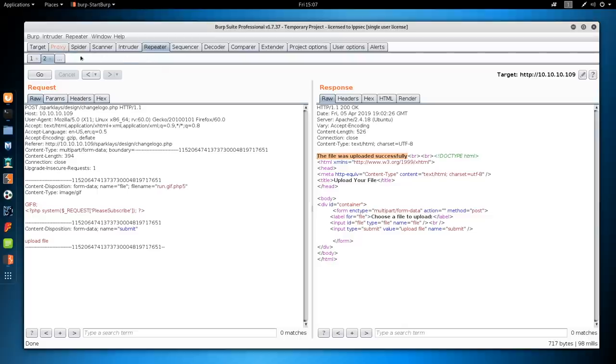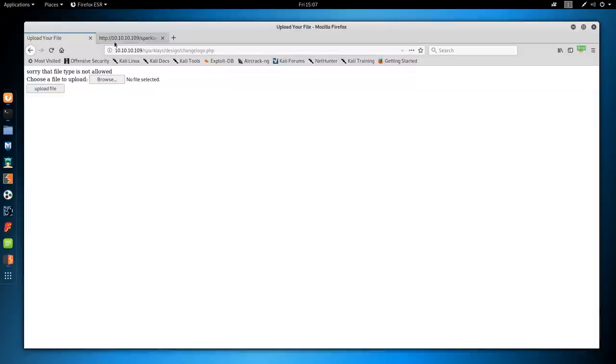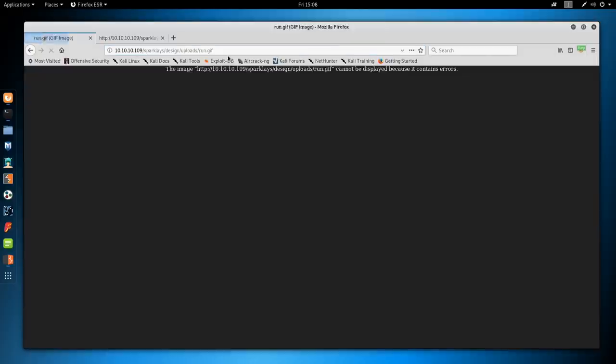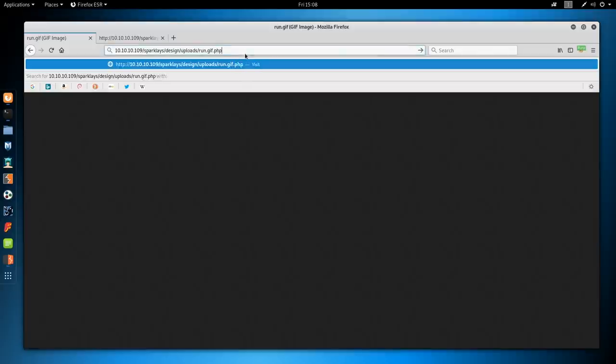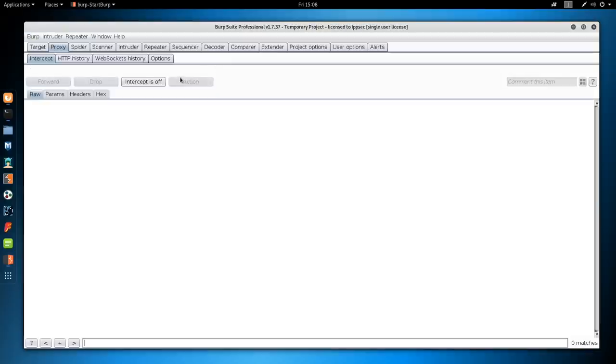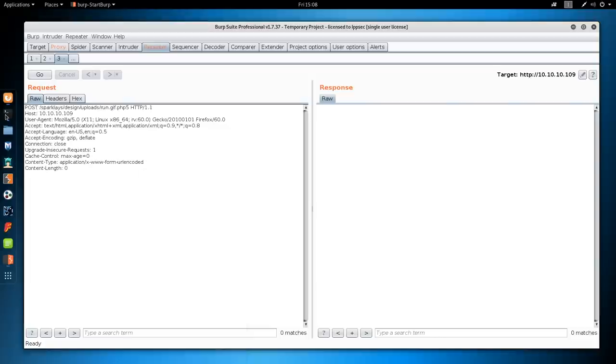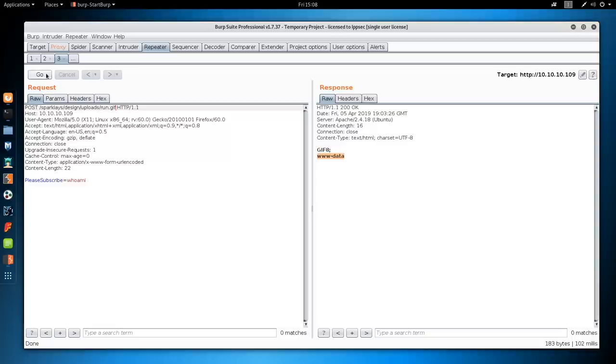Let's turn intercept off and test those uploads. Going to /uploads: run.gif is there, and run.gif.php5 is there as well. Now let's turn intercept on, refresh the page, send to a repeater tab, right-click to change the request method to POST, and do please_subscribe=whoami, then click Go. We get 'www-data'. The reason we need .php5 is that the web server won't execute PHP scripts in .gif files — removing the .php5 extension just returns the raw PHP syntax.